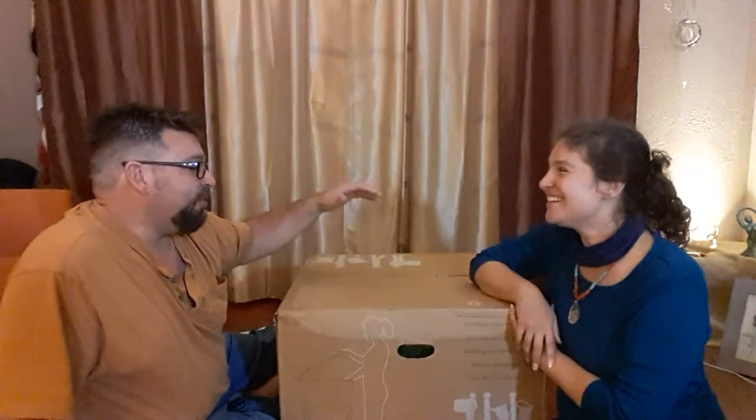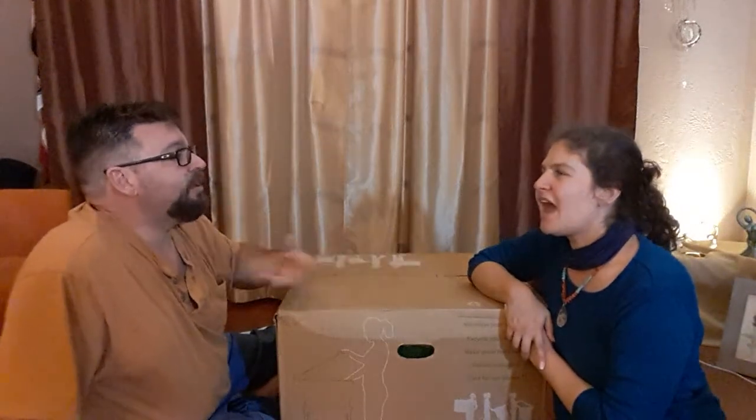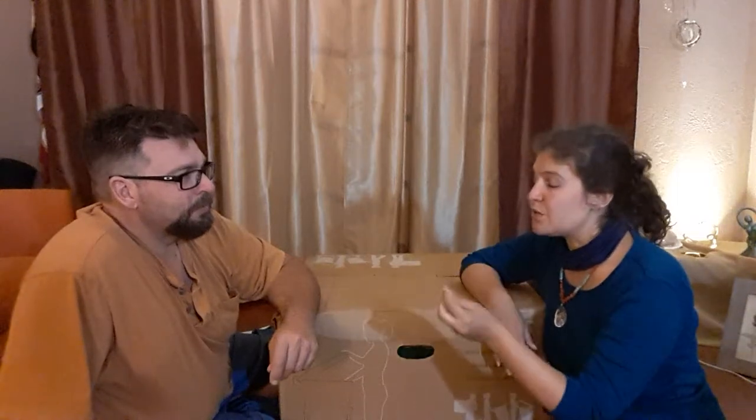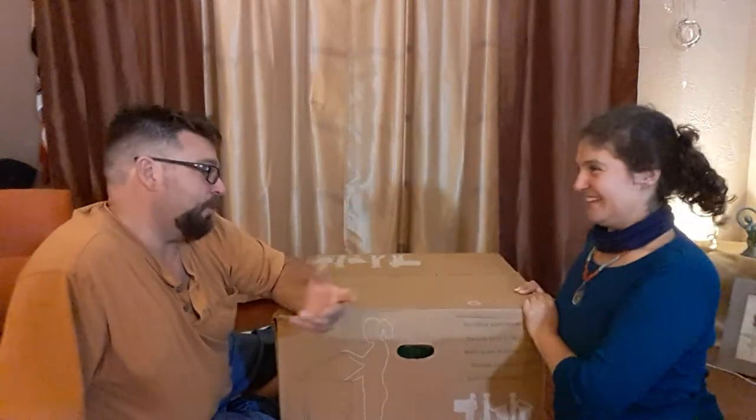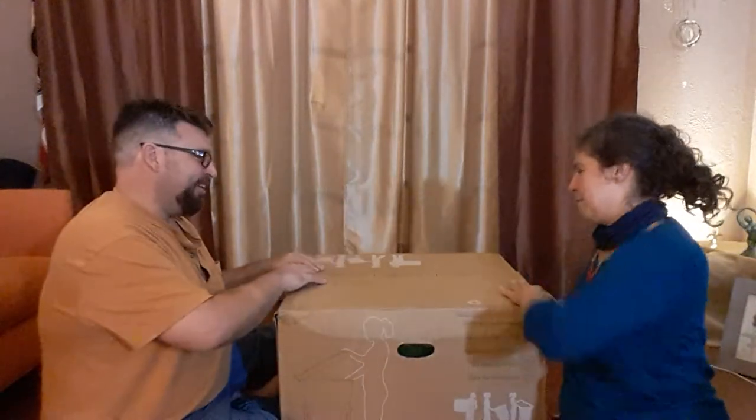We might eventually get so many worms that we'll need two bins. The benefit of having two is that you can do slightly different experiments and you can have the worms help digest more food scraps. That may be attractive at some point. But let's just get into this and see how it looks.